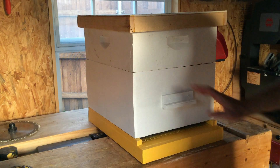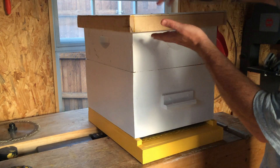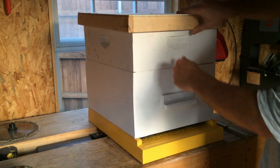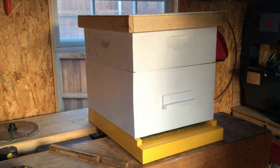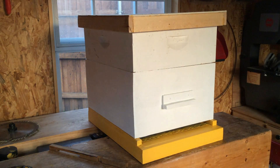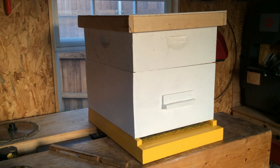So those are all the components of a Langstroth hive: the screened bottom board, hive bodies — deep, medium, and shallow — the inner cover, the outer cover, the entrance reducer, and the coroplast insert for the bottom board. I hope this has helped answer some questions and maybe encouraged you to get into beekeeping. There are plans online if you want to build it yourself, or plenty of bee supply stores if you'd rather buy. This is Josh in Plano, Texas.